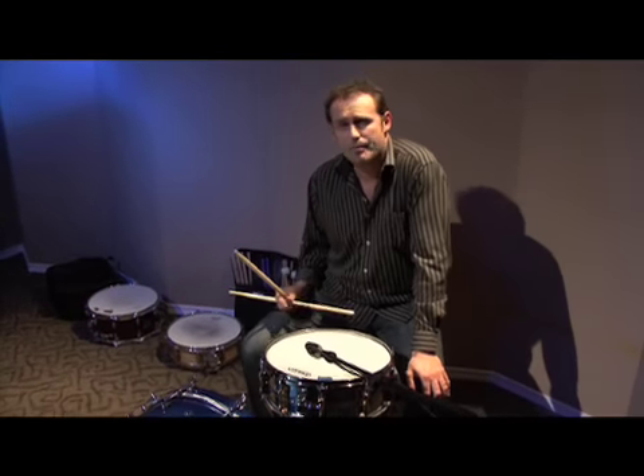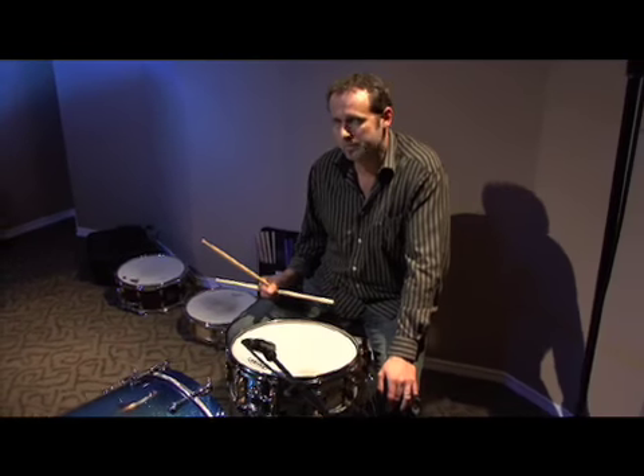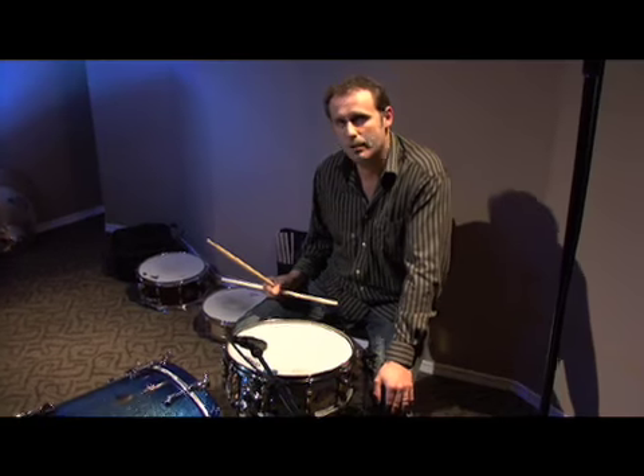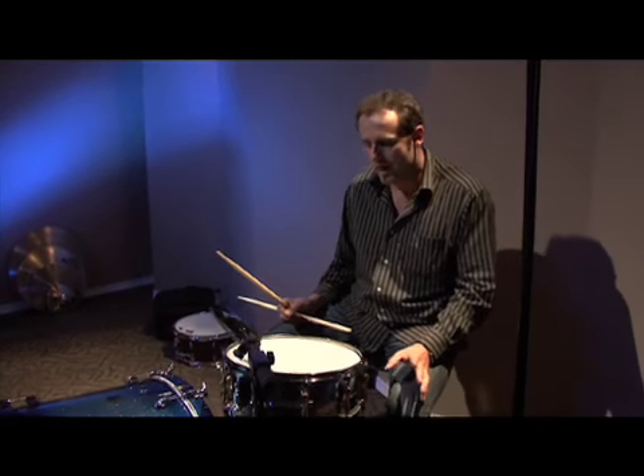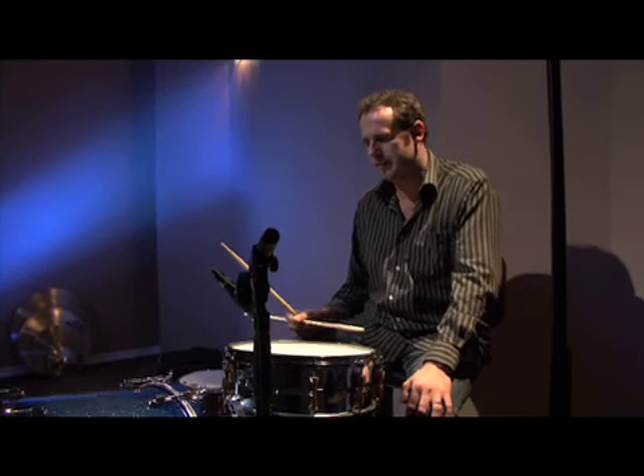I'm definitely very happy with the sound of this now. This drum now sounds like an $800 snare drum. But keep in mind, you can also get a $30 snare drum sounding like an $800 snare drum if you play your cards right. Experiment with all the things I talked about — new heads, good muffling, good tuning technique. You'll be surprised at what you can get with any drum.